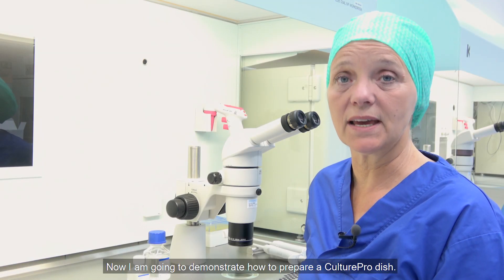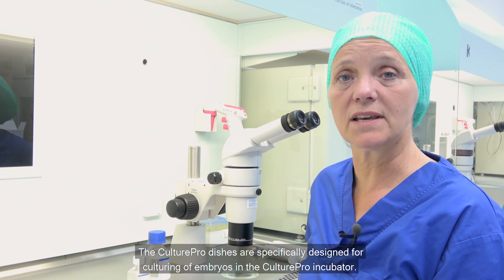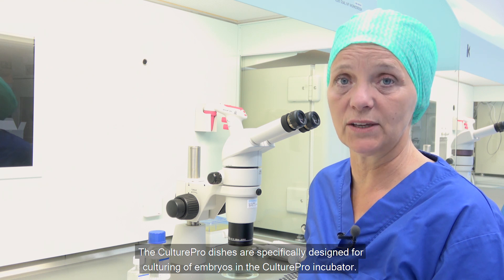I am going to demonstrate how to prepare a Cultipro dish. Cultipro dishes are specifically designed for culturing of embryos in the Cultipro incubator.